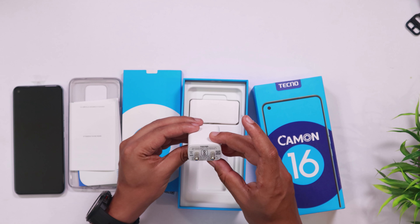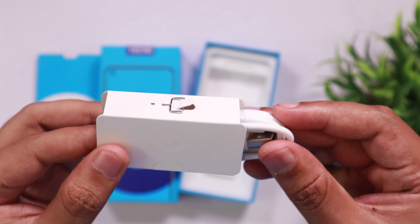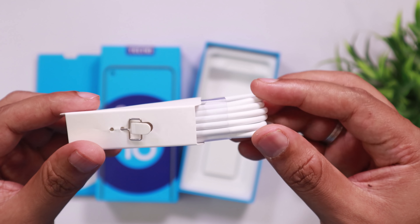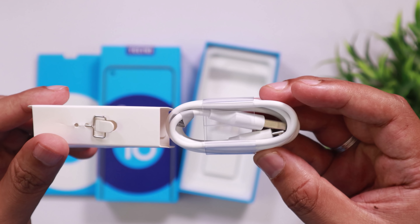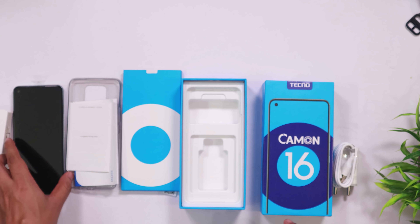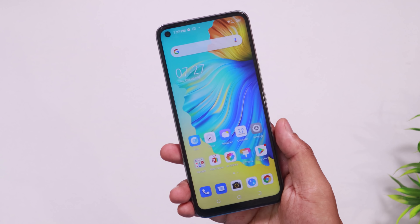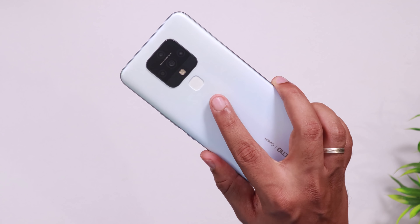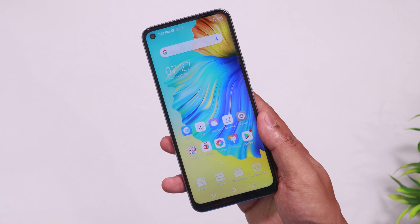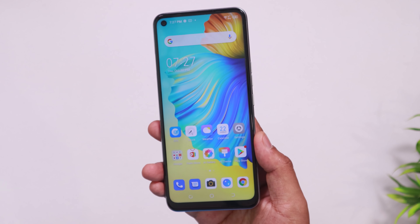The phone is a great phone — not bad at all. We have a micro USB data cable included. For the first look of the build quality and design, it is a good design. It has a good display on the front. The bezel is very small.